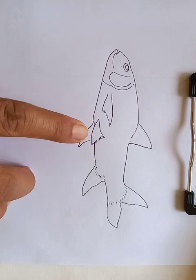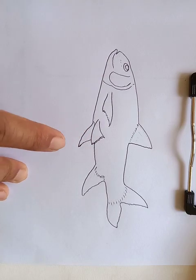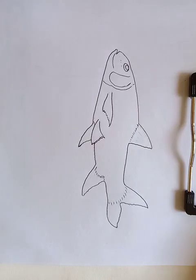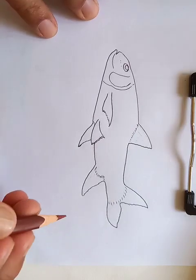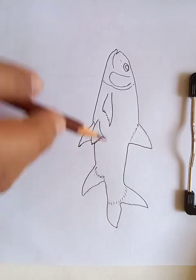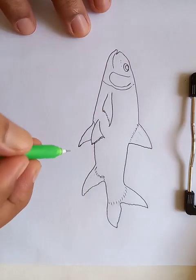For the fin we are going to put some dark colors, as you can see I'm putting here right now. But before that I have to draw some rays.